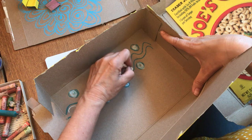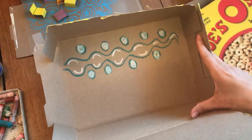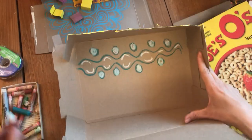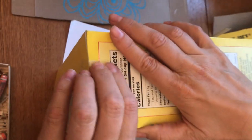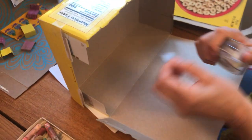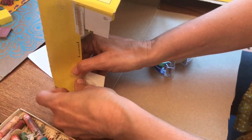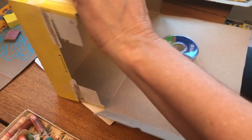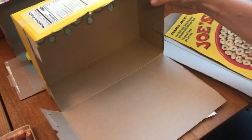You guys will probably take longer to do your design. So that's the design I did for this quick one. Now after we've done that, we're going to tape the sides of the box shut so that we have our room.